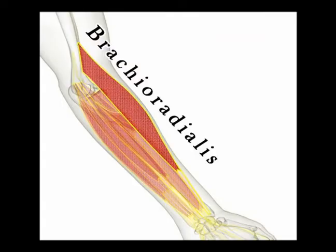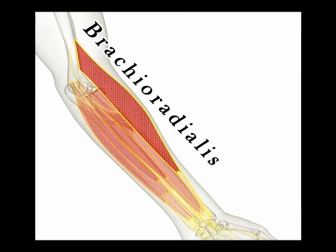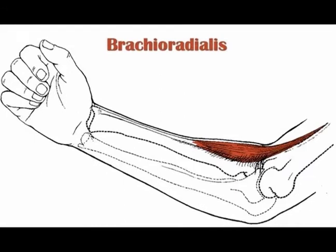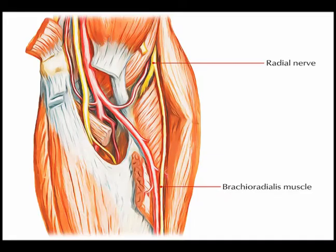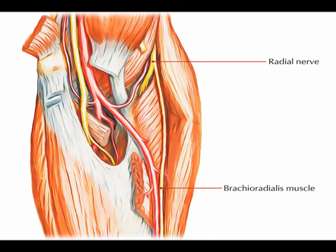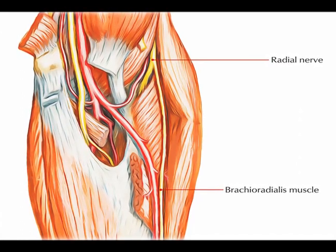Again, the brachioradialis muscle is classified as a posterior forearm muscle; it is in the superficial group. The origin is the proximal supracondylar ridge of the humerus. The insertion is the lateral surface of the distal end of the radius. The innervation for the brachioradialis muscle is the radial nerve from vertebral levels C5, C6, and C7.